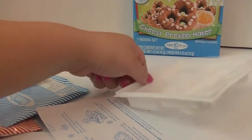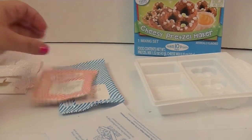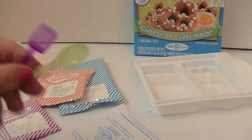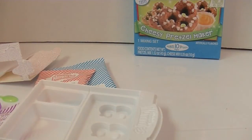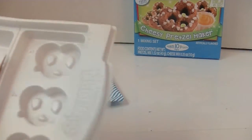This set comes with a tray to make your pretzels, instructions, the pretzel mix, the cheese dip, and some salt. It also comes with a little box you can put together to serve your snacks, and a spoon and a scoop. You also need some water. First you have to cut the pieces apart, and this is where you may need some help from a grown-up because you might need some sharper scissors to separate them.